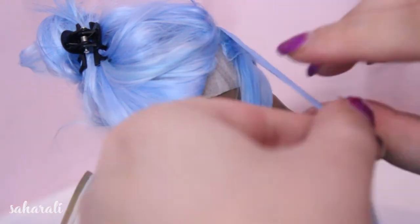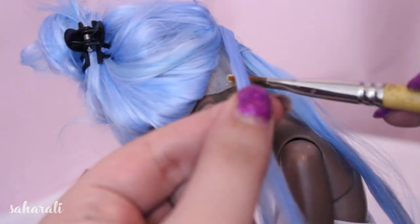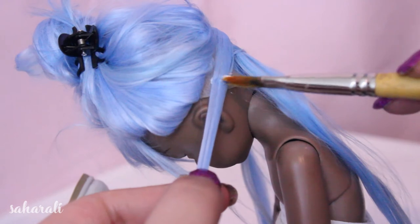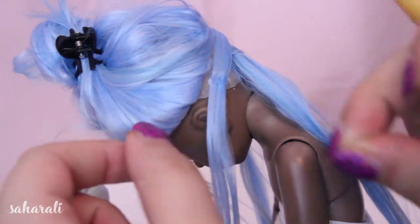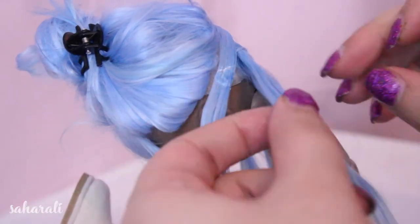When that's all dry, we're going to brush and glue each of the wefts to the base of the bottom layer of hair. So brush out the hair, apply a bit of glue, and stick it in place. Really work in the glue so that every strand of hair is wet and it all stays in place.